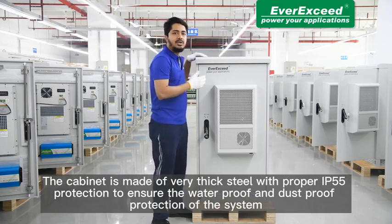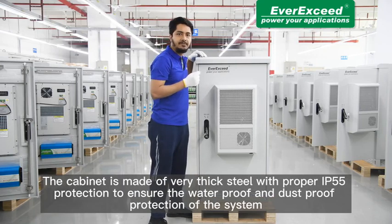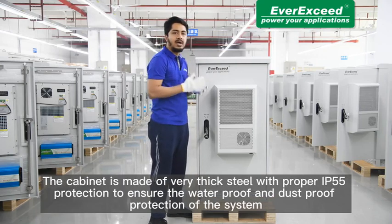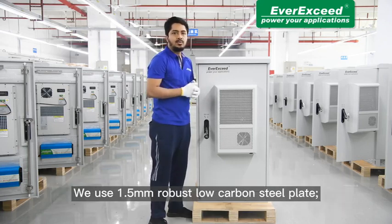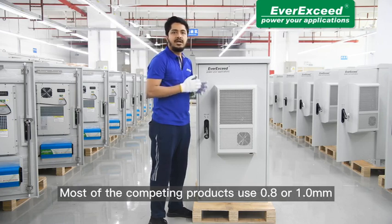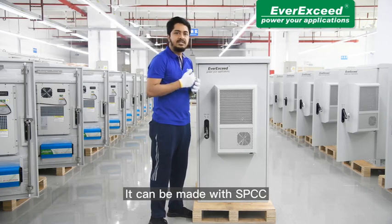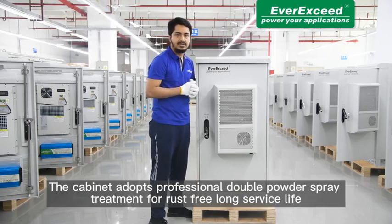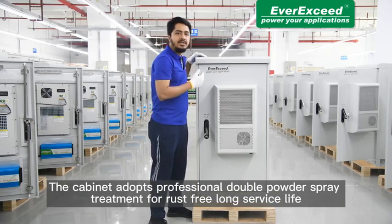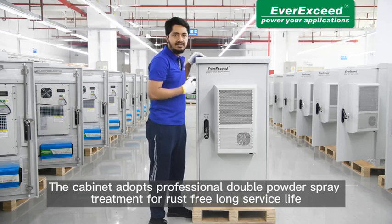The cabinet is made of very thick steel with proper IP55 protection to ensure waterproofing and dustproofing protection of the system. We use 1.5mm robust low carbon steel plate. Most competing products use only 0.8 or 1mm. It can be made with SPCC, stainless steel, galvanized steel, or as per our customers' requirements. The cabinet adopts professional double powder spray treatment for rust-free long service life.